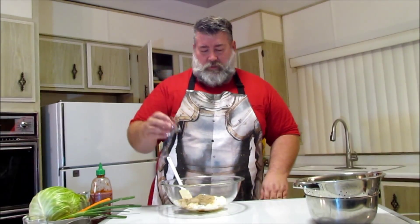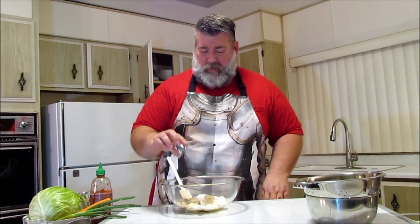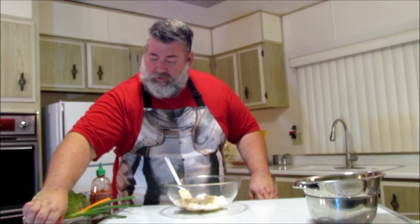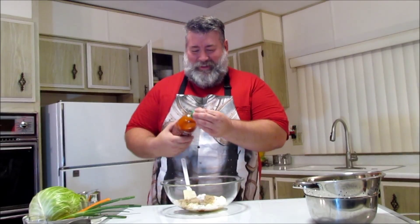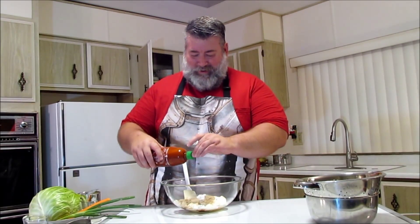And a half a teaspoon of salt. I'm using kosher salt just because I like that it doesn't have any other flavors other than salt. And then a half a teaspoon of Sriracha — just a little half a teaspoon.